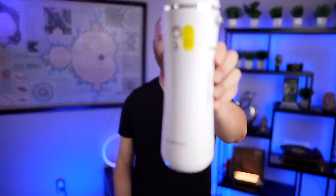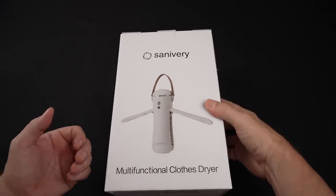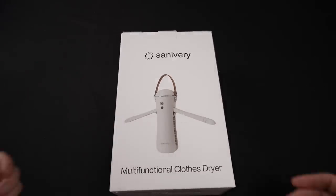Welcome back everybody. Today I'm taking a look at this portable clothes dryer. Does this actually dry clothes and shoes as advertised? Let's find out in today's video. Starting off with the unboxing, let's take a look at this multifunction clothes dryer. I paid about $50 for this.